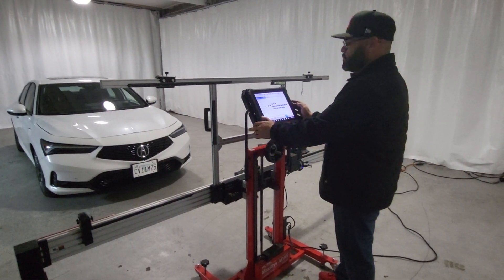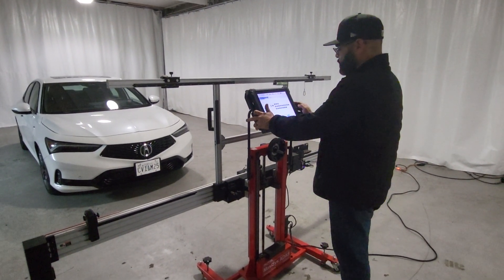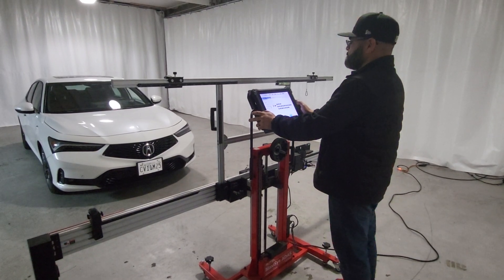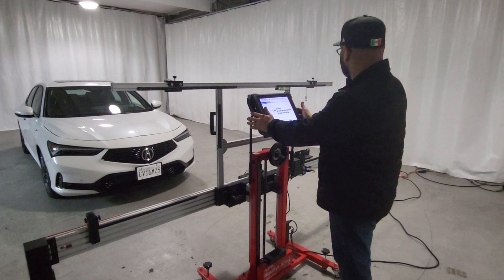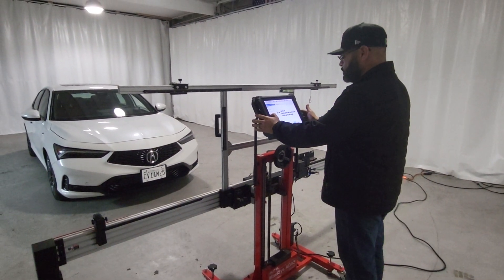Welcome back to another video of ADAS calibration. Today we're going to do a 2024 Acura Integra. We're going to be calibrating the windshield camera and let's get started.